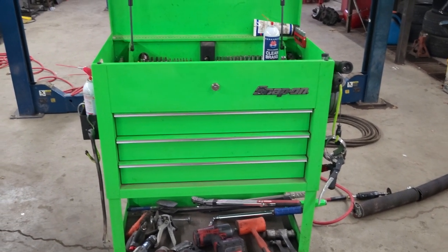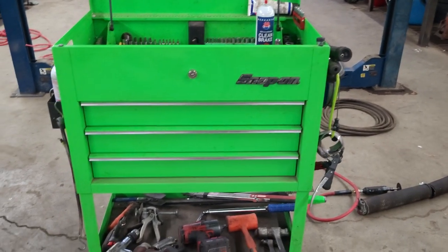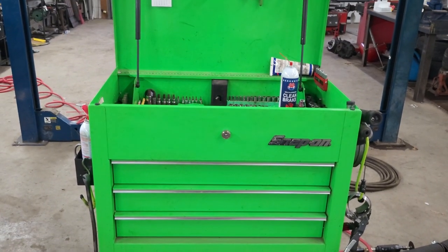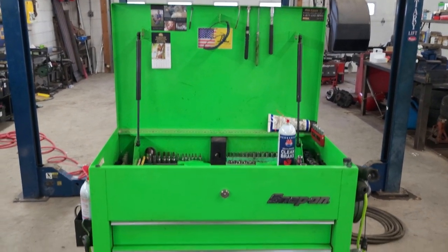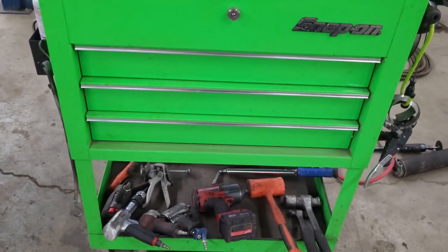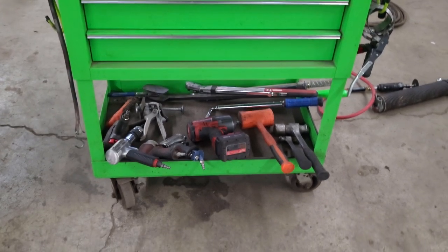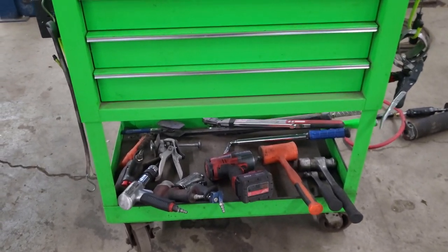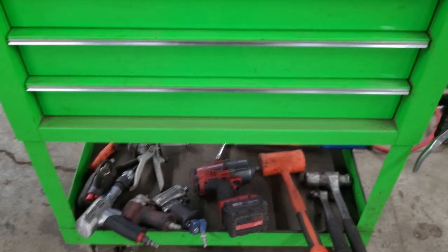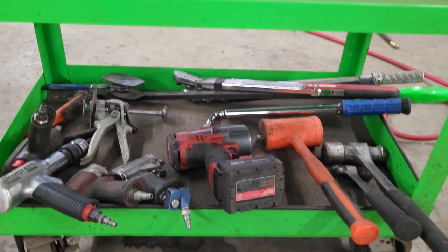Hey YouTube, welcome back to the channel and happy new year — it's January 1st, 2022. This is a fairly quick updated toolbox tour video. This is just my tool cart. It's going to be a lot quicker than the other toolbox tour video I did a few years ago because I've got a lot more stuff and it's not super organized right now, but it's what I use every day and I know where everything's at.